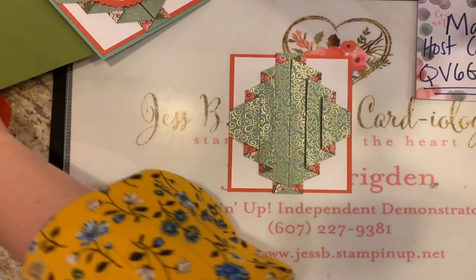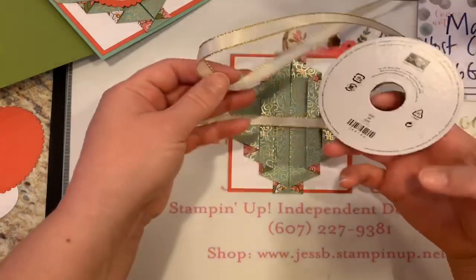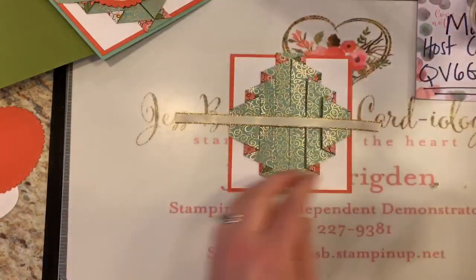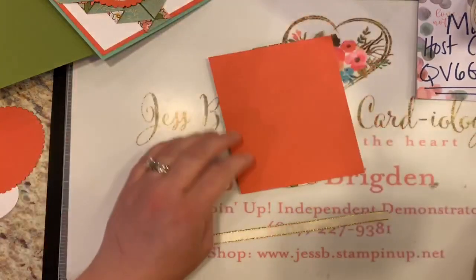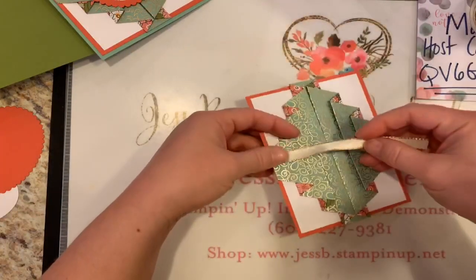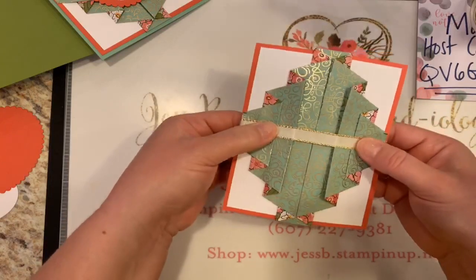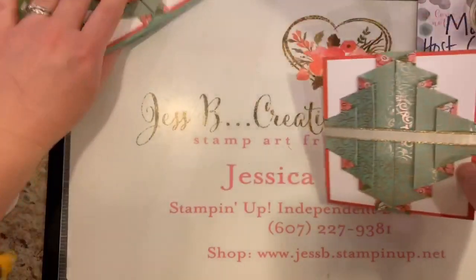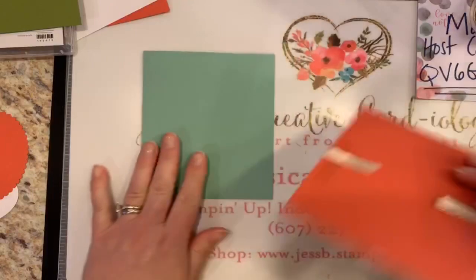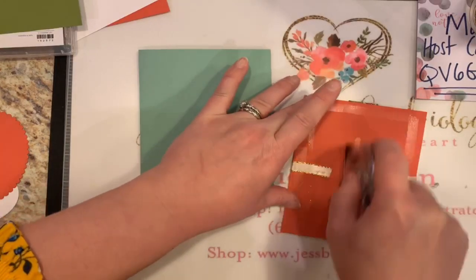Then, of course, we've got to dress it up and decorate it before we can glue it on our card base. I've taken some of this Gold Metallic Edge Ribbon — I'm using a lot of this with the Ornate Garden Suite. I absolutely love it. I'm going to place this just across the top — I'll just put a little adhesive on the side first, and that will help hold this ribbon in place. It's just going right across the front.